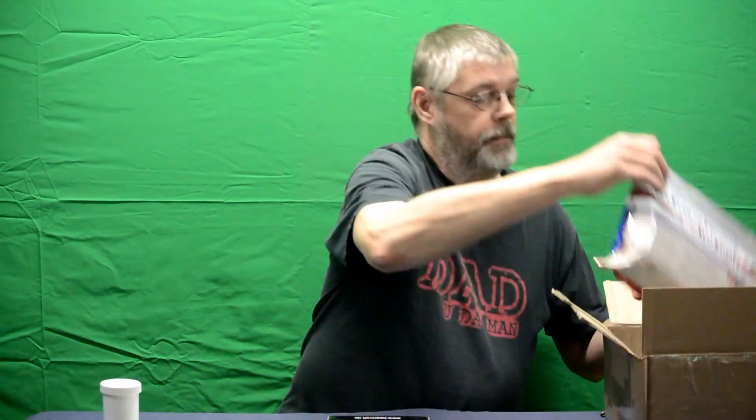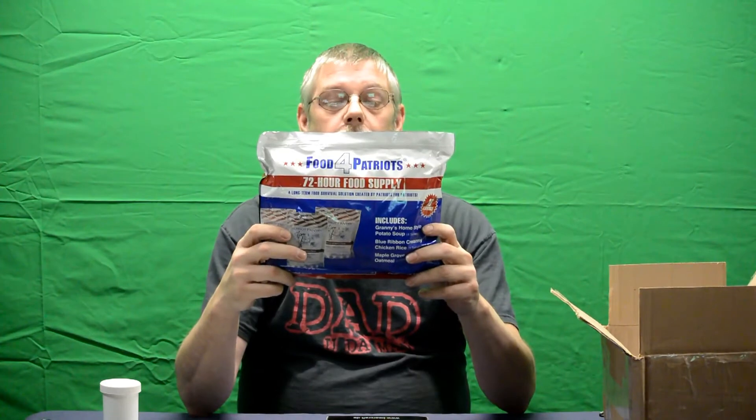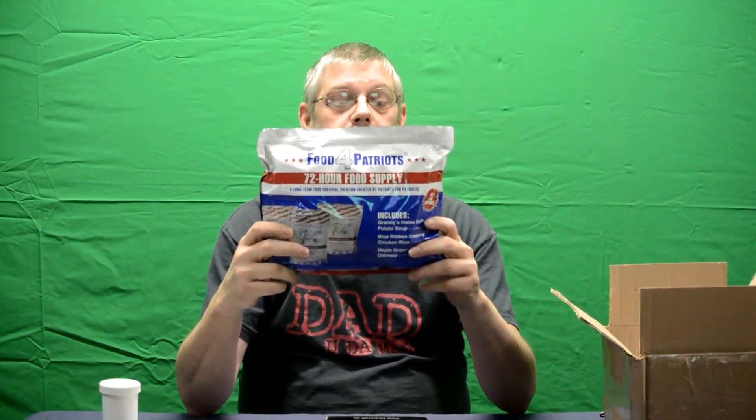Next is a 72-hour food supply from Food for Patriots. It includes 16 total servings: four servings of Granny's Homestyle Potato Soup, four servings of Blue Ribbon Creamy Chicken Rice, and eight servings of Maple Oatmeal. Good stuff!